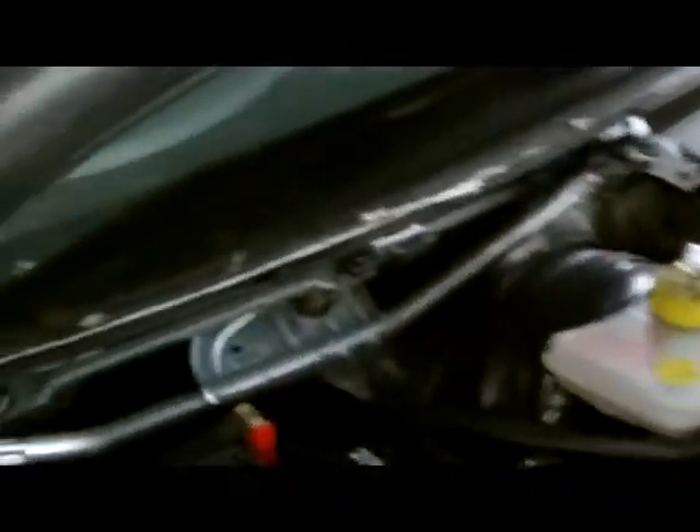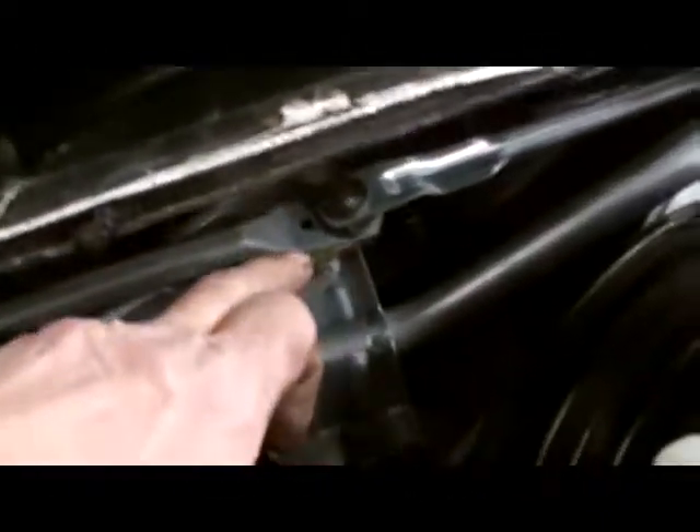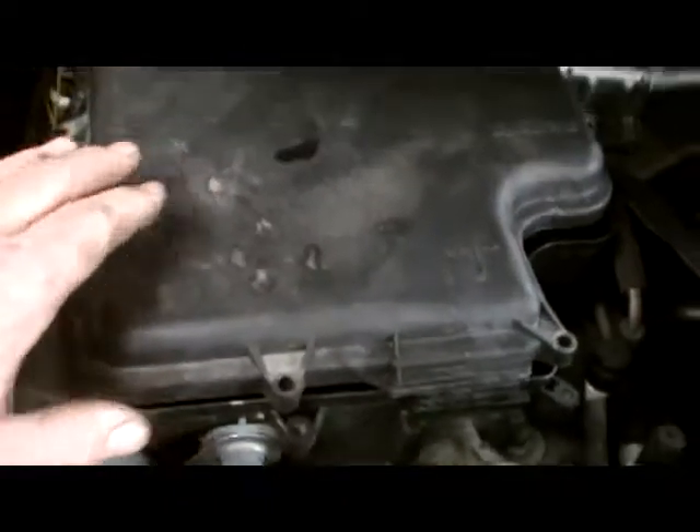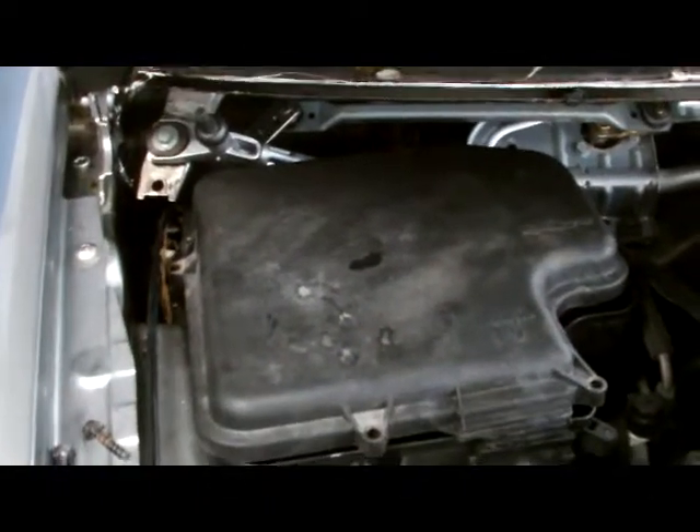Now we switch it off here. It should be in that position — switch off in that position, wipers are down. Now you can reassemble our bits and bobs here on our cover, and our two wipers on the cover. This will have to go back on here, and we'll assemble everything up — that's our next step.